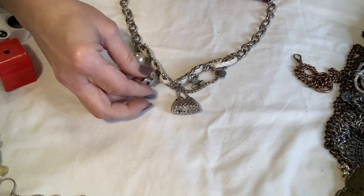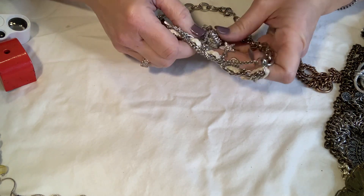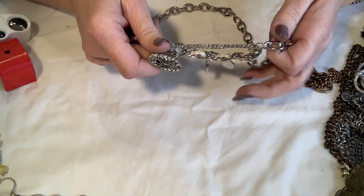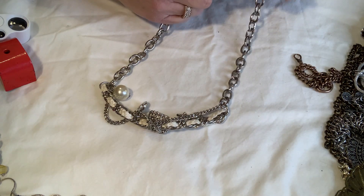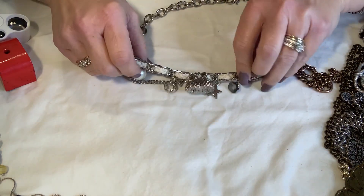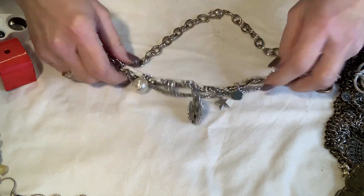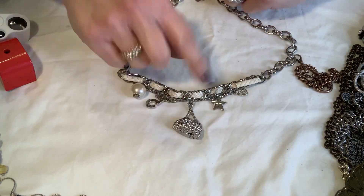This is interesting — it's got a number five on it. What's the point of the five? It looks like it opens but I don't know if it does. It's got a neat clasp and these bubbles. It doesn't look like it was really worn much. I'm just not sure about this one so I'll set it aside.